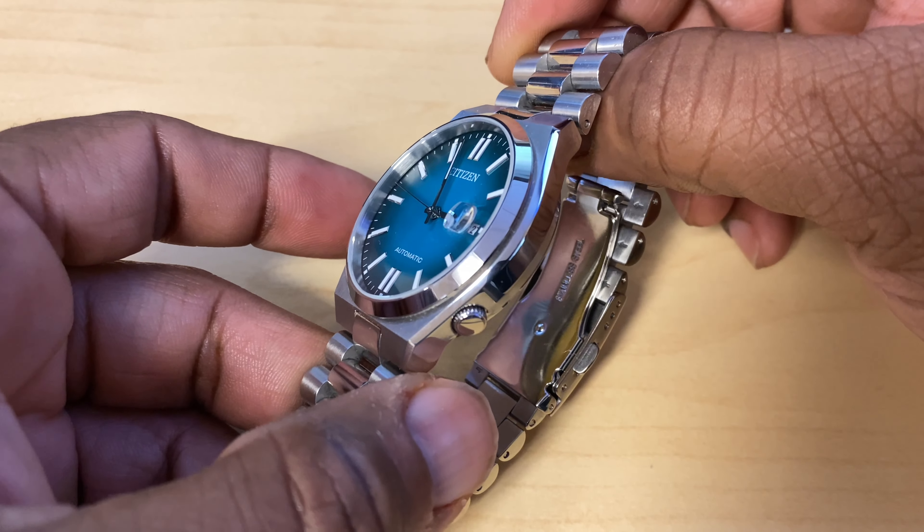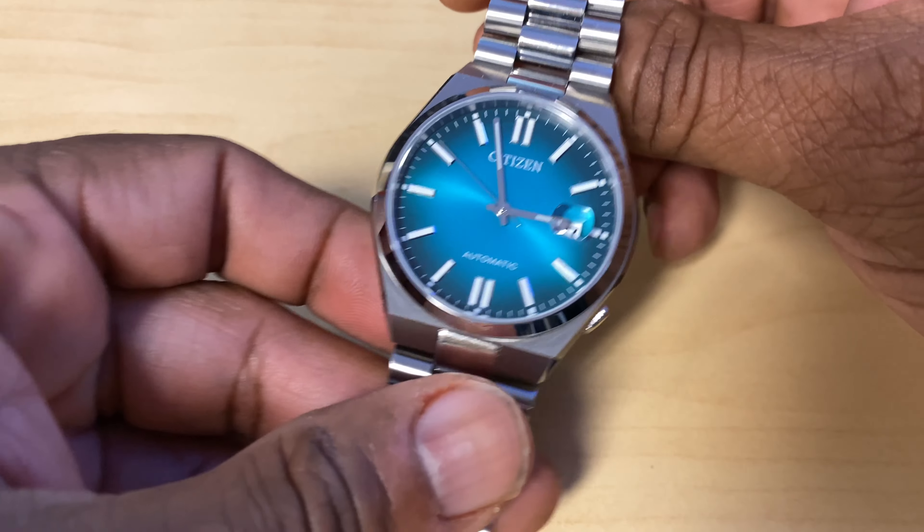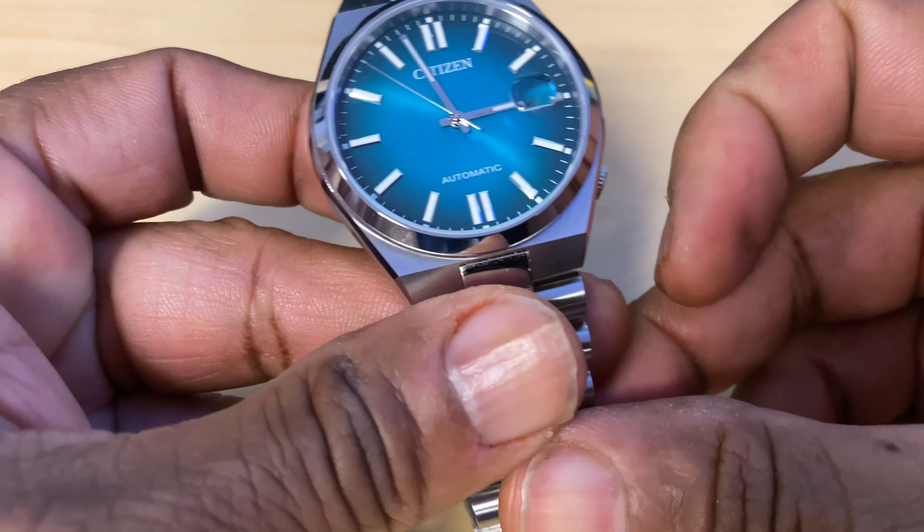Well well well, would you look at this — Watches of Switzerland coming soon to Kenwood Town Center.